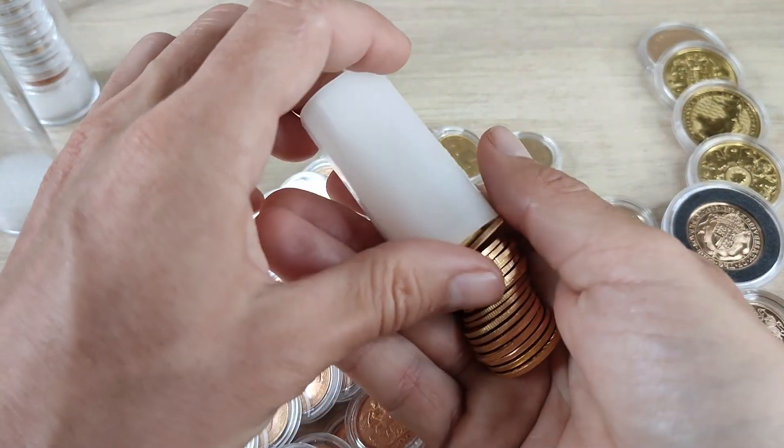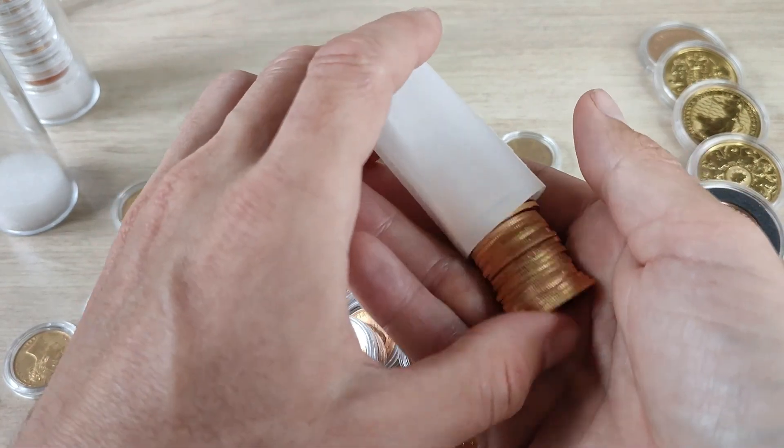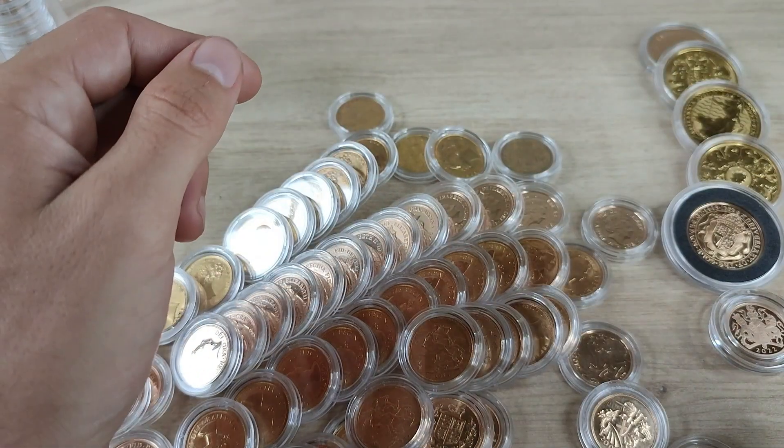So I have 10 to go to the obvious milestone of 100. One hundred sovereigns is about 23 and a half ounces of fine gold, so that would be a nice milestone to hit.